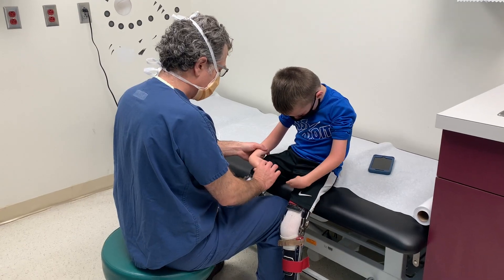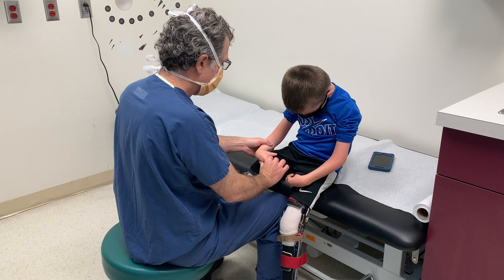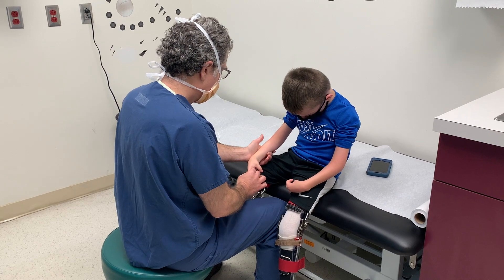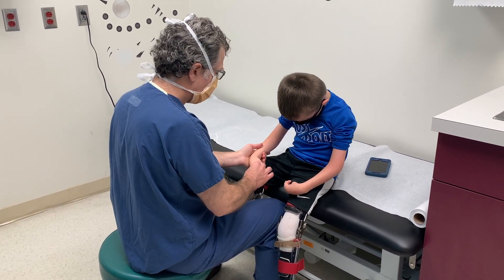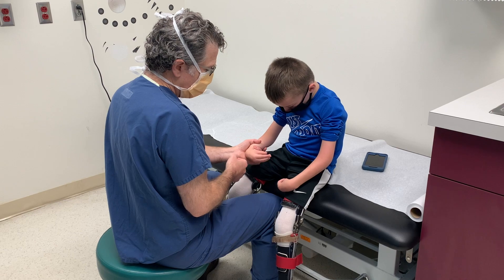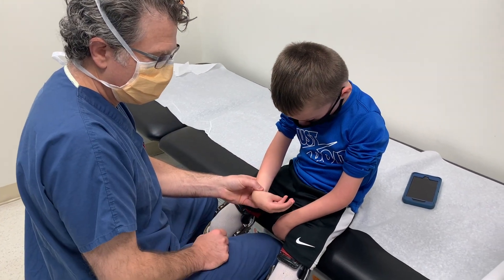Then we look at wrist flexion. His wrist flexion here is almost 90 degrees, about 80 degrees or so. His total arc of motion is pretty minimal — from 80 to about 45, so maybe 35 to 40 degrees of motion. He has active flexion of his wrist and good finger flexion. His thumb tends to have a more persistent thumb-in-palm posture.